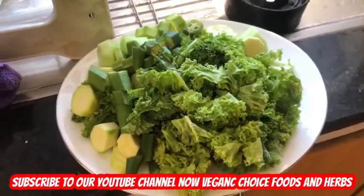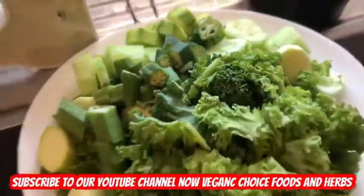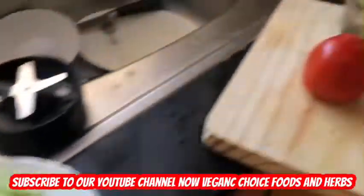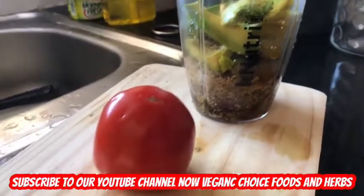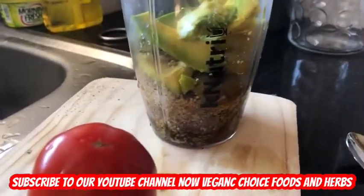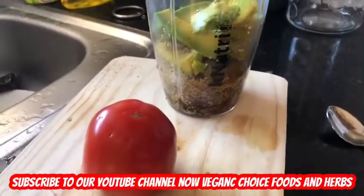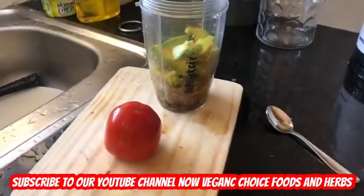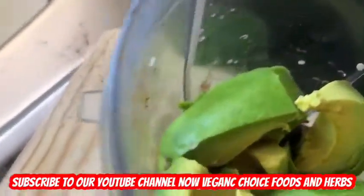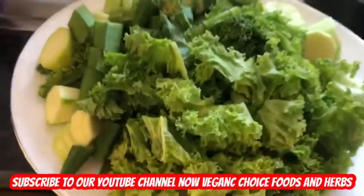As you can see, this is the salad, and these are all the spices, herbs, and oils going in. I'm gonna blend it up to make a nice salad dressing. This is the alkaline salad blend — I'm gonna add this tomato blend, blend it up, pour it on the salad, and have a delicious alkaline salad.